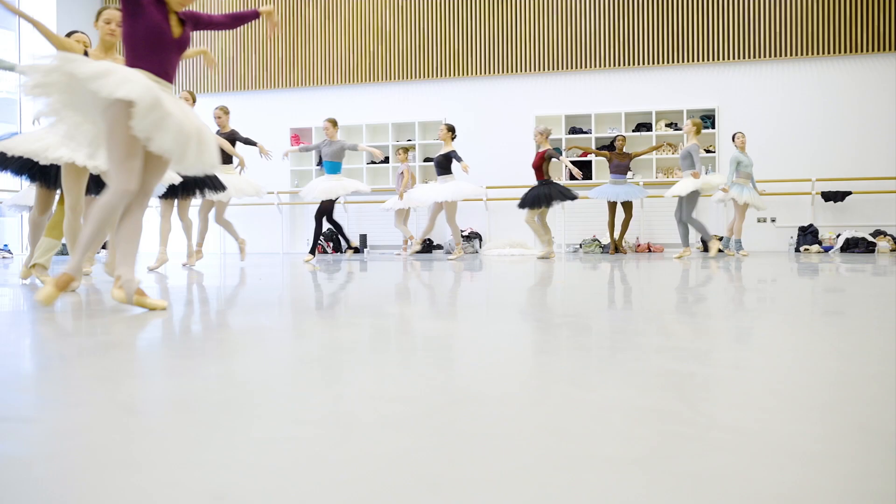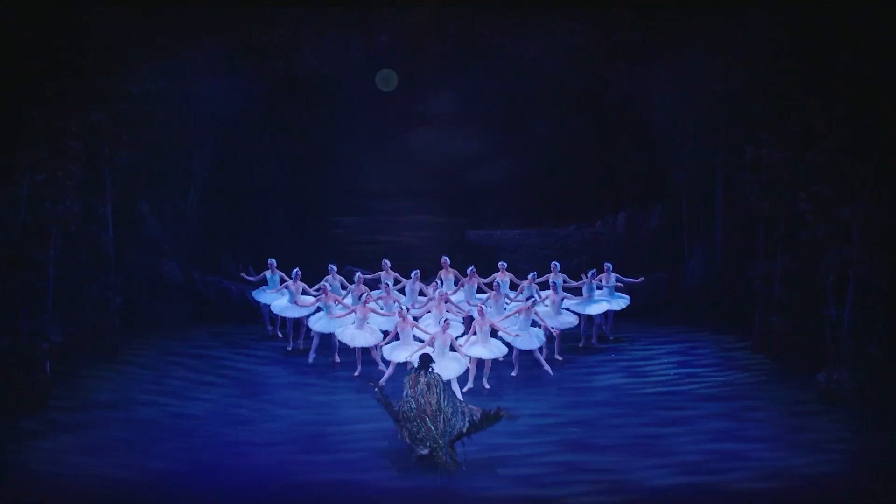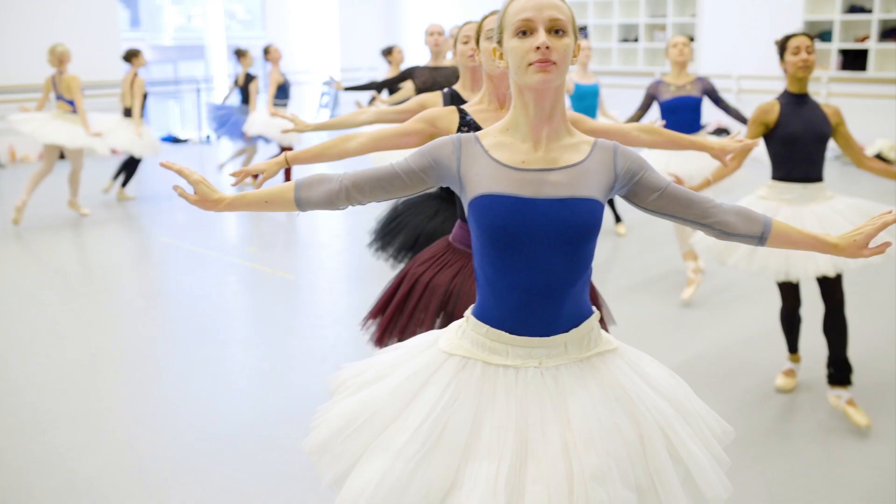The arm movements in Swan Lake just take hours and hours of rehearsal. To see that many bodies moving together with this ethereal, effortless look — there's just nothing like it. It's so iconic.